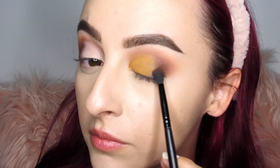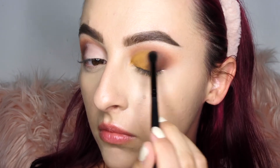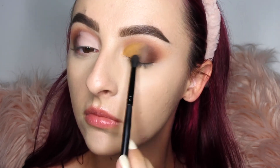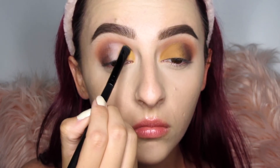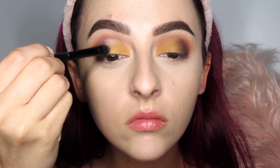Dipping back into the shade Nakey Nakey using the same brush, I'm blending the two colors together to eliminate the harsh line between the yellow and the brown — creating a gradient effect. I'm all about blending when it comes to eyeshadow because without it the look looks harsh and incomplete. I always take my time blending even if I can't show it all in the video.